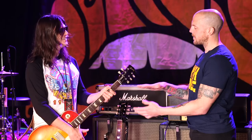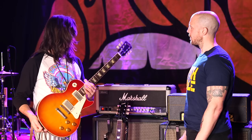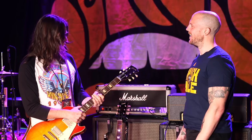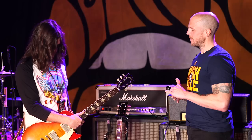Besides the pickups, is there anything else you've done to it besides the belt buckle rash? Not really. It's really just a fine piece of wood. I've never done the frets — that's impressive. I probably should, but there's no bad notes yet. Actually the tech on the Black Crows tour this past summer gave me a nice dressing — he crowned them. That's about as much as I've done to it.